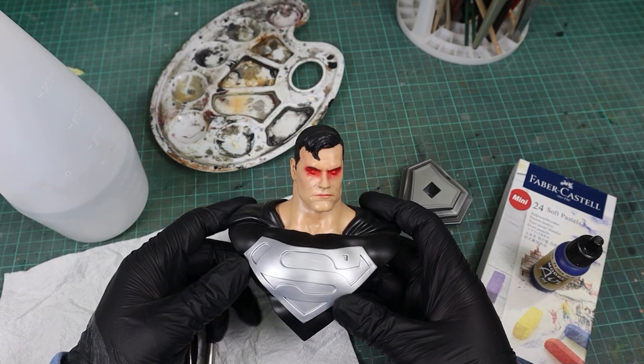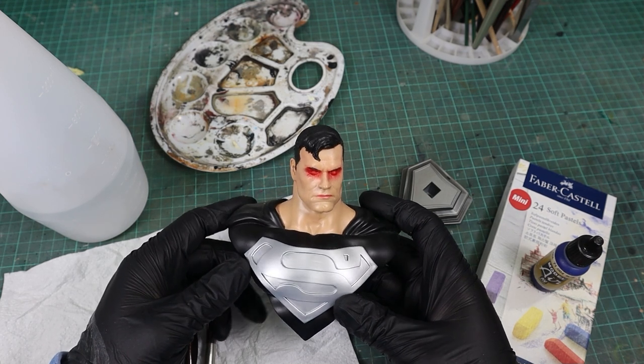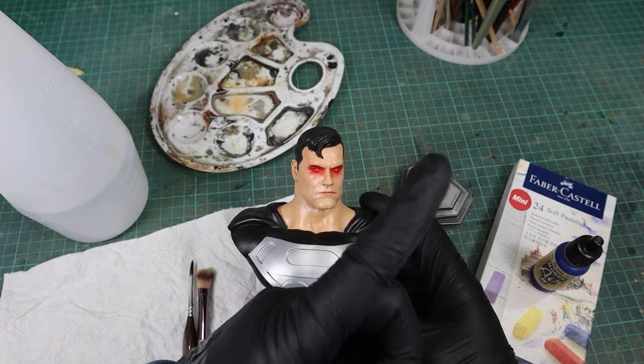Welcome back to another quick tip video. Today I'm going to show you an easy way to create a 5 o'clock shadow effect for your model, using this Superman bust as an example. If you haven't seen the video where I painted this guy, you can check that out here.